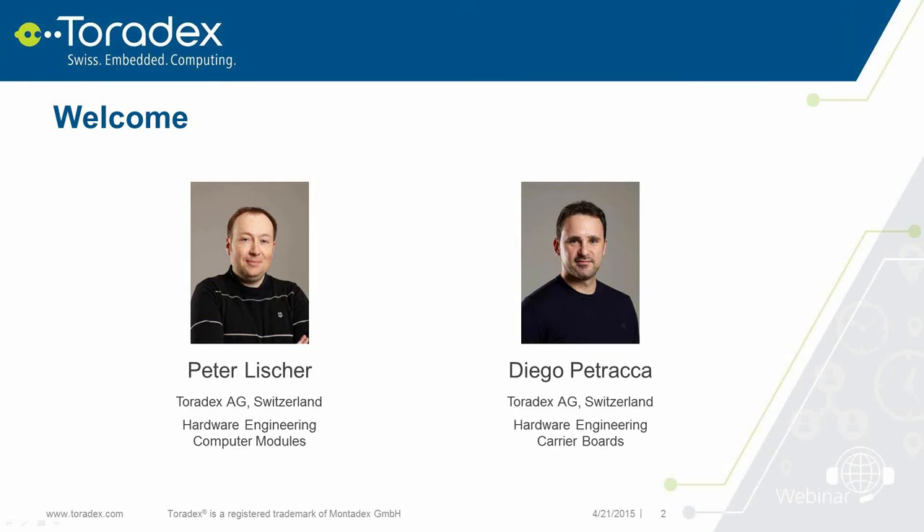Welcome to the webinar, 'Build Your Own Customized Carrier Board – It's Easier Than You Think.' My name is Peter Lischer, I'm a senior hardware development engineer at Toradex in Switzerland, working in the hardware development team for computer modules. Next to me is Diego Petrarca, a hardware engineer also at Toradex, working in the development team for evaluation boards and add-on accessories. He is our specialist for Altium designs and will provide all the information about Altium.